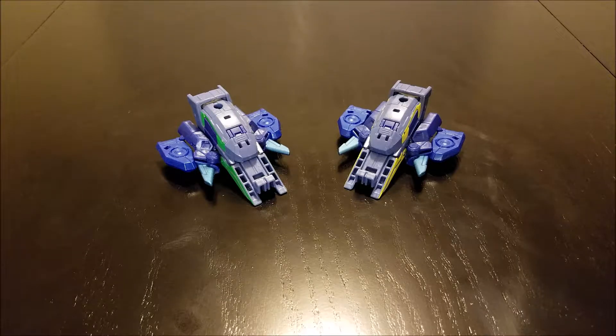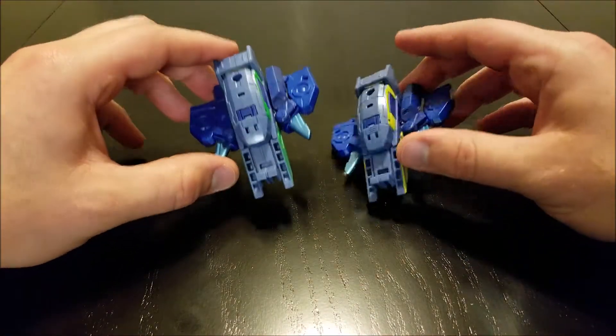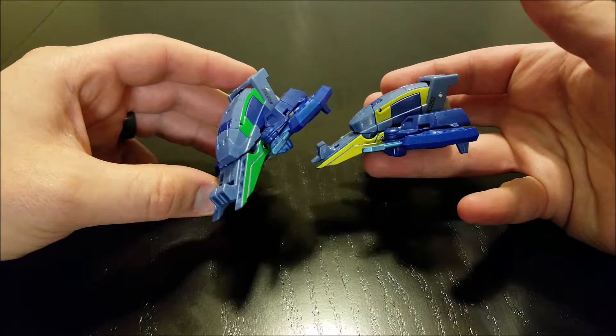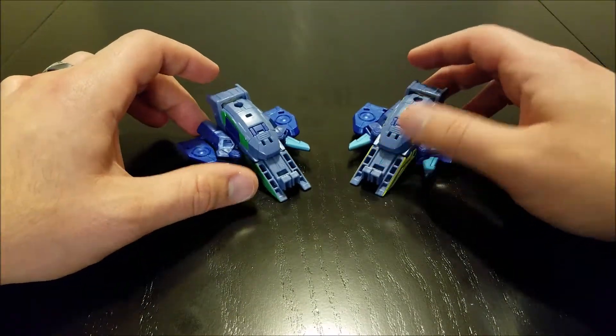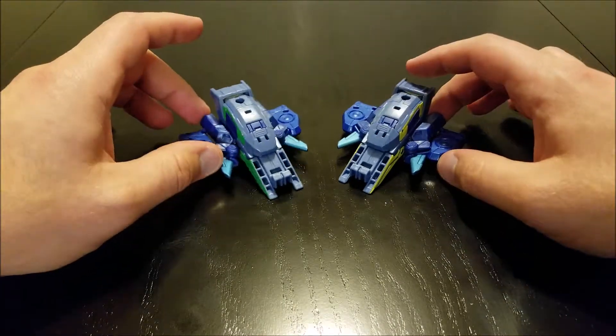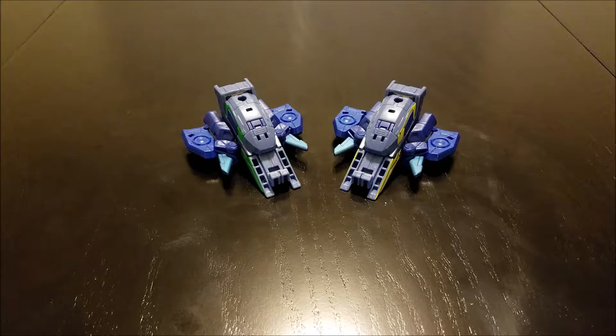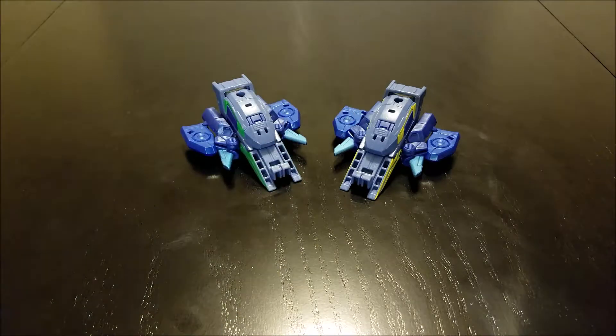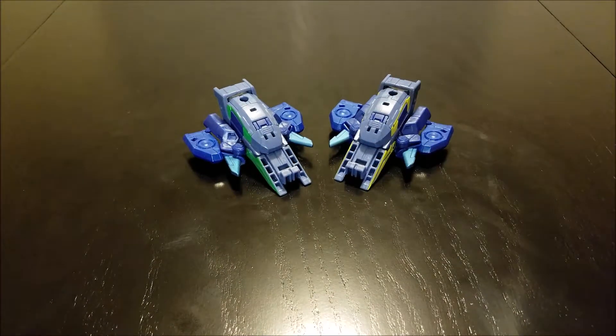Moving on to Cyber Warp and Skyjack — they turn into small space cruiser type vehicles with what looks like turbines on the sides. They use pretty much the exact same mold; the only difference is their robot heads. They do have a bit of an odd color swap going on. Their package art and animation models depict Cyber Warp as having yellow accents while Skyjack has green, but on the toys these got swapped. It would take real care to swap their heads since they're attached with pins, so I'm not going to risk damaging them for that.